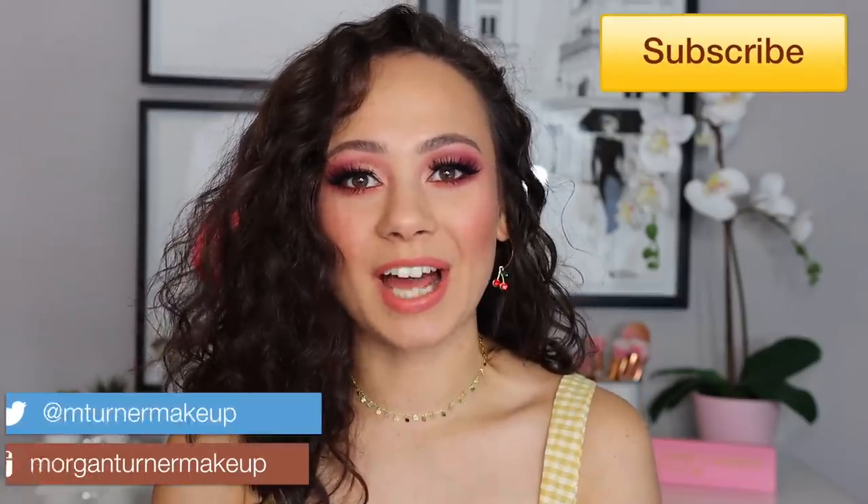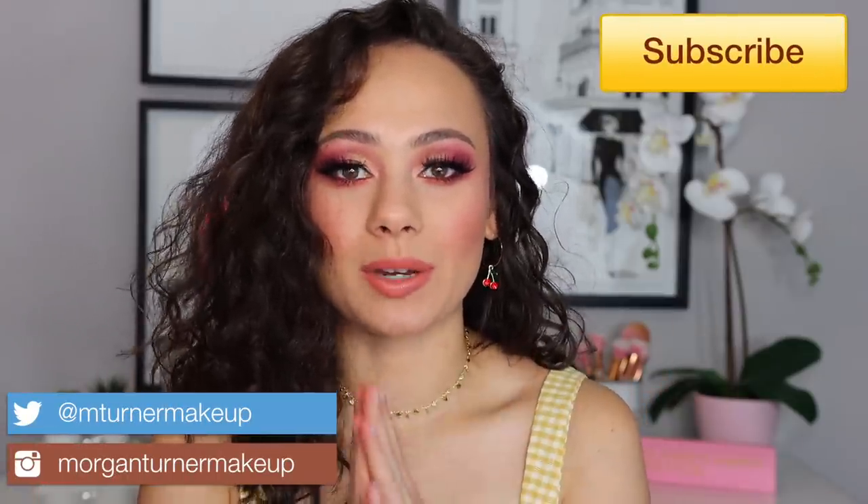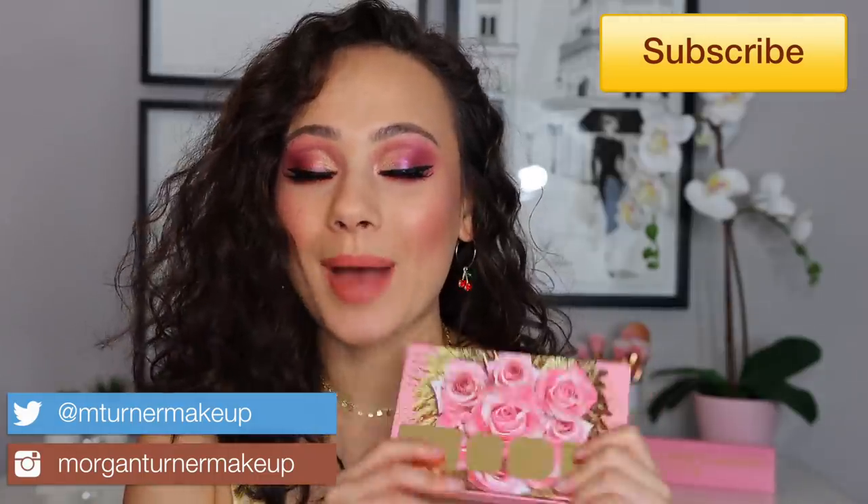Hey guys, what is up? Welcome to my channel. For today's video, I'm going to be doing a review of the newest Pat McGrath baby, the Little Mini Mothership. This is the Rose Decadence palette. If you want to see my thoughts on this, some swatch comparisons, and a tutorial on the look that I did, then just keep watching.